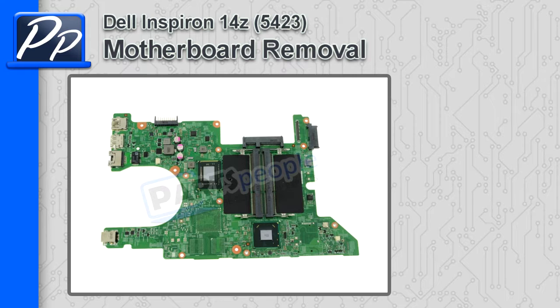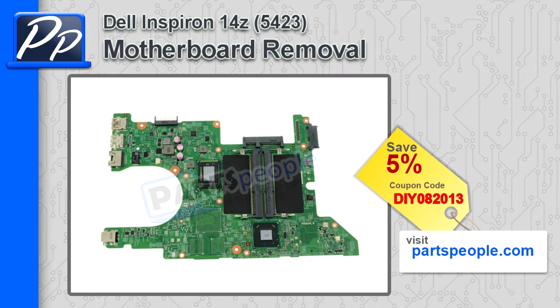Hey, this is Roscoe with Parts People. In this video, I'm going to show you how to remove the motherboard on Inspiron 14Z 5423. If you're looking for parts for this laptop, go to our website and use this 5% discount coupon.